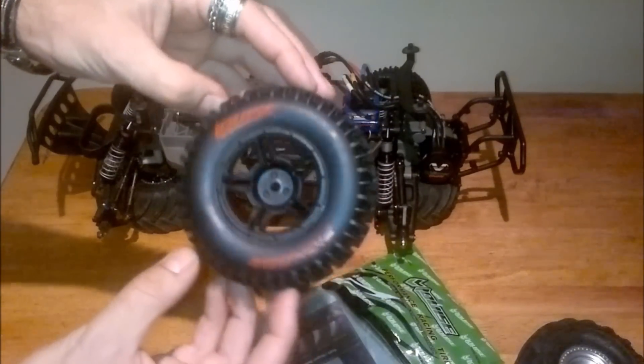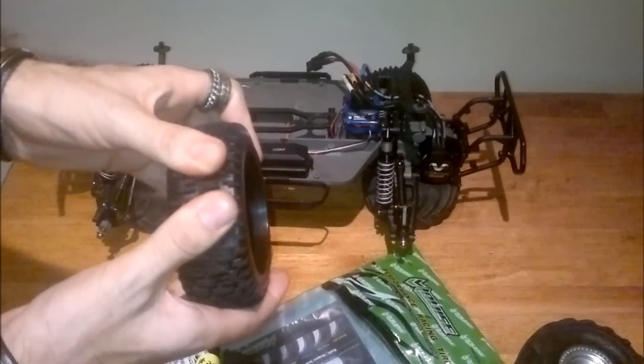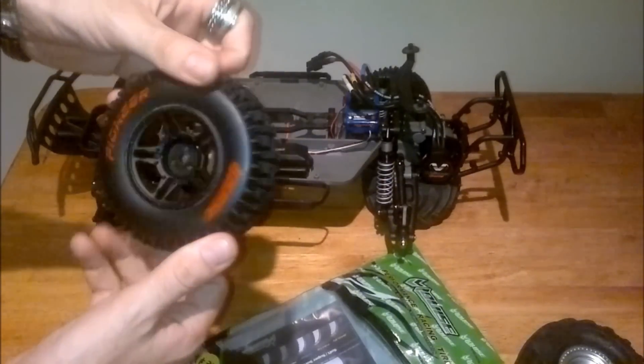Overall, not a bad tire. They look good, they feel alright. The tread, like I said, is aggressive. We'll see where they go anyway. That's my first impressions, but I'll do a follow-up review on these guys.